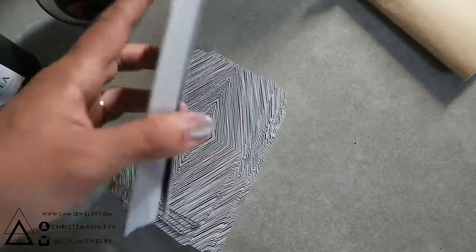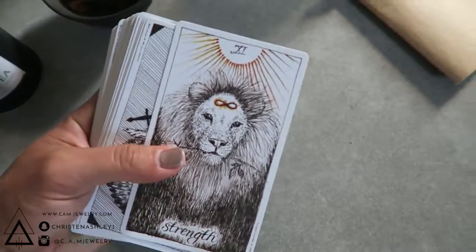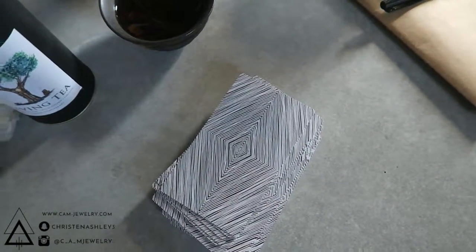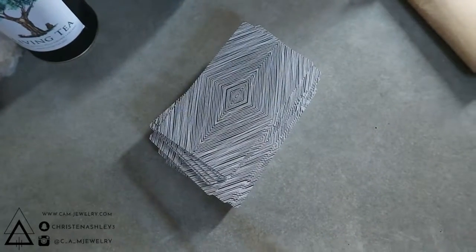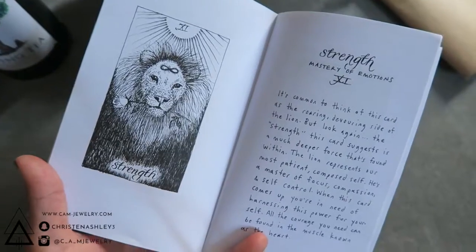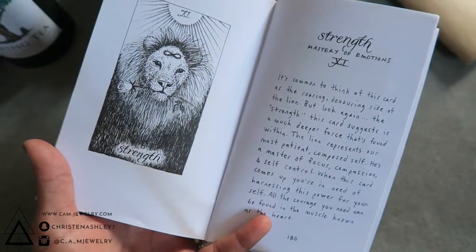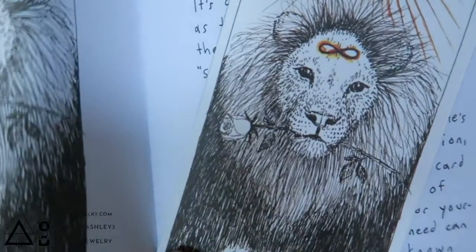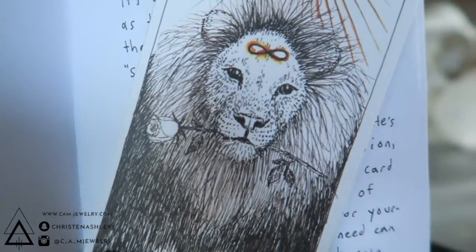Funny enough, in this new moon in Leo, I actually ended up pulling Strength, which is the mastery of emotions — or really more about the mastery of focus, compassion, and self-control. When this card comes up, you are in need of harnessing this power for yourself. All the courage you need can be found in the muscle known as the heart.